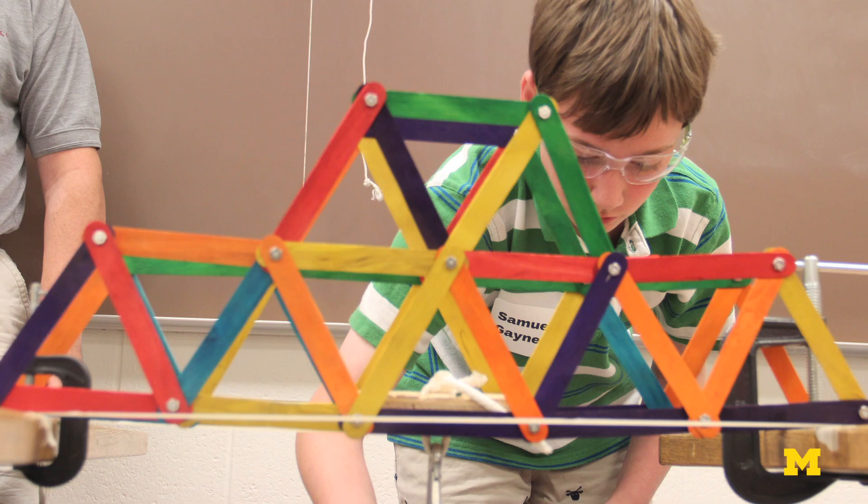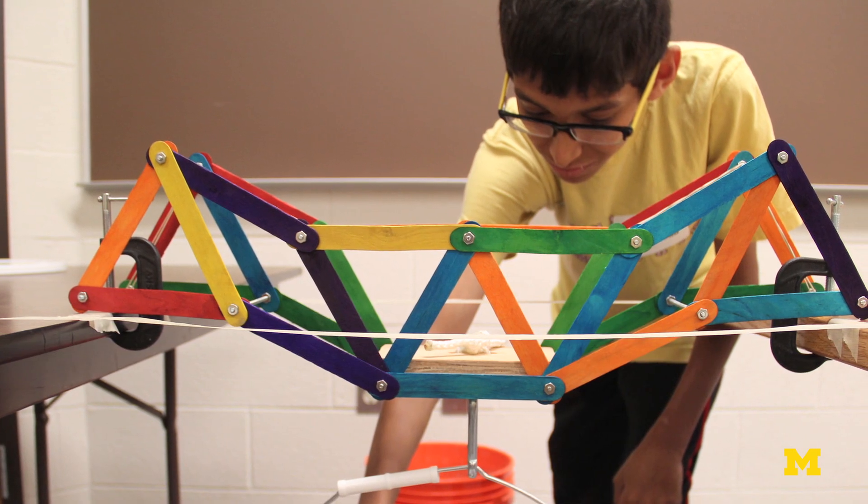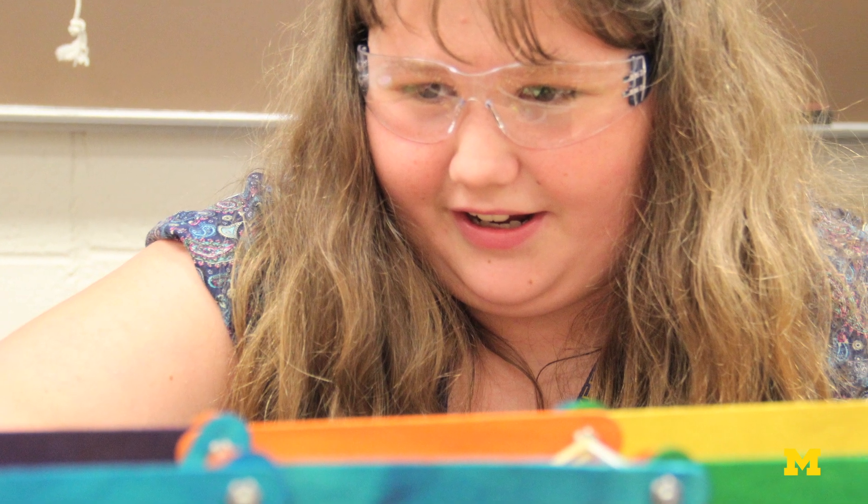How many sticks to use, how many levels to the bridge, how to fasten the parts — those decisions are all up to you two to make. We also assign a value to each part so you can factor in cost, which every engineer needs to do in the real world.